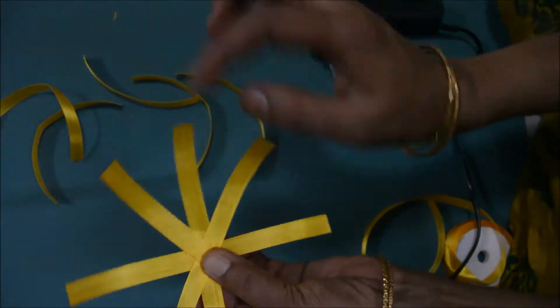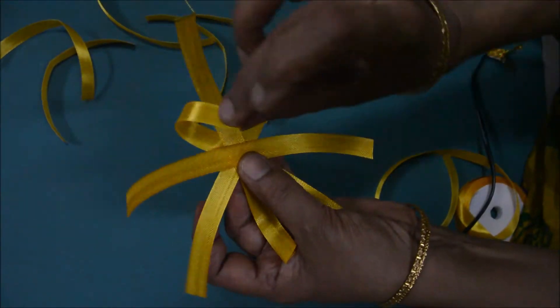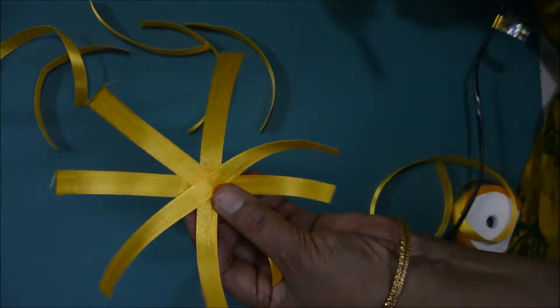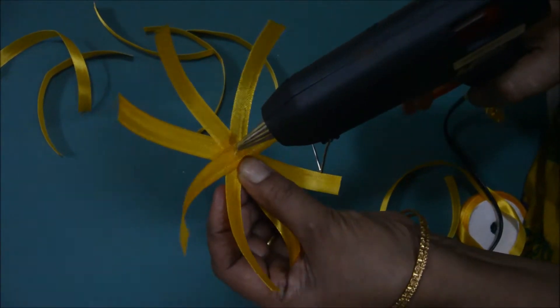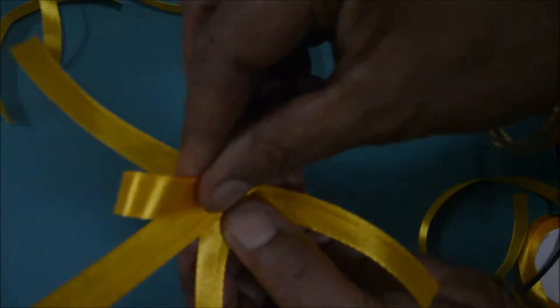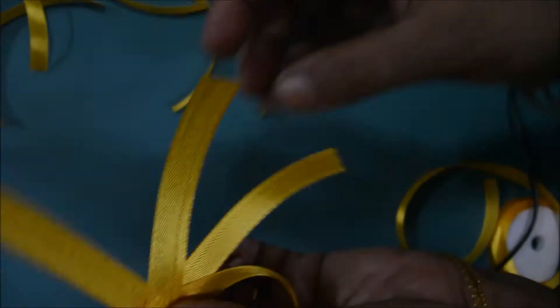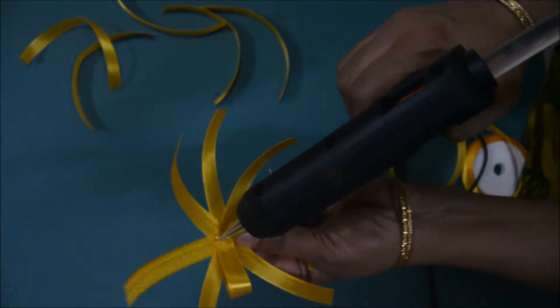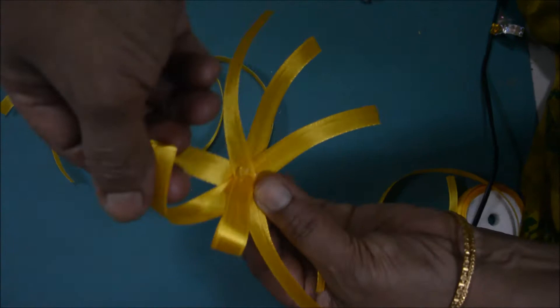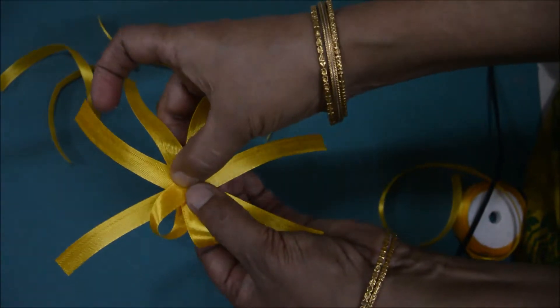One more piece. Now see here — 1, 2, 3, 4, 5, 6. This should come in this way. One more piece here. One more piece. Now just fold it and stick it here. Stick it here, this side. And stick this side here, like this.